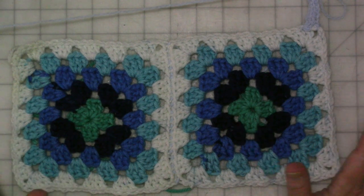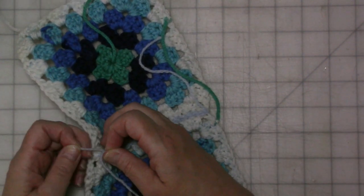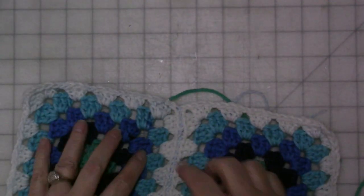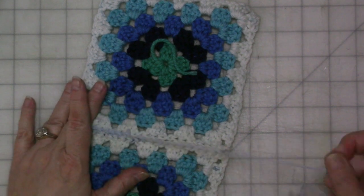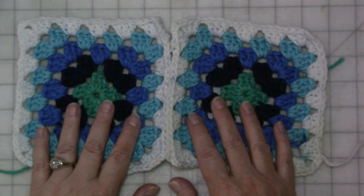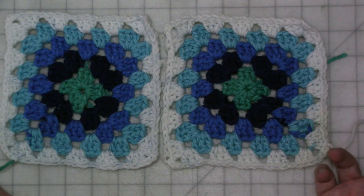I'm sorry this video took me so long. I'm not going to leave these squares together because they're intended for another project, but I hope this gives you some ideas. It is very easy — there are a lot of ways to join your granny squares other than the way I did, but this is just my preferred way. I like that ridge that shows up on the front. The hardest part is weaving in the ends — I actually hate that part, but it's got to be done. If you have questions, comments, or concerns, please leave them down in the comments. Don't forget to like, share, and subscribe, and go out and do something nice for yourself because you deserve it. See you later, bye guys!